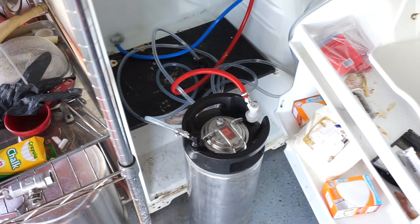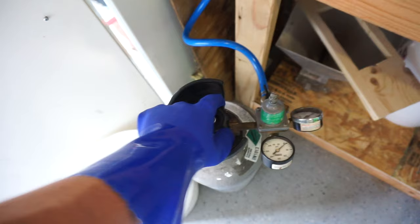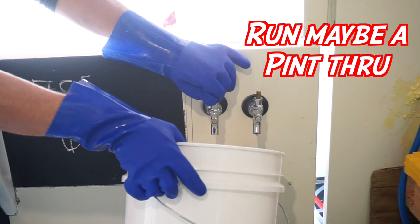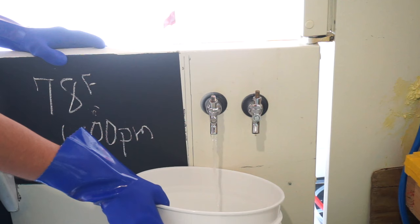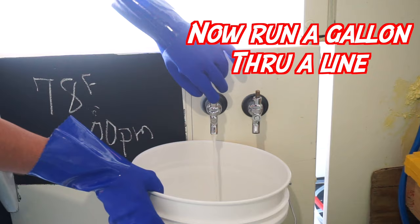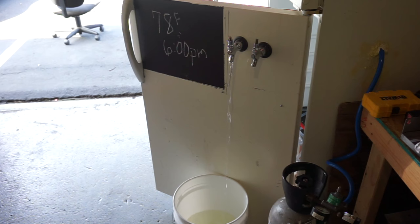Do not let the cleaner sit in the corny keg overnight — that's very important. Kill the CO2 tank and release all the pressure, then connect one gas line — one is all you need. Turn your CO2 tank back on and run the cleaner through the lines to clear everything out. Then turn the faucet off and let the caustic sit in each line for about five to seven minutes. After about seven minutes, run a full gallon through. Do the same for the next line, let it sit, then hit the faucet until the gallon of cleaner kicks through like a beer.